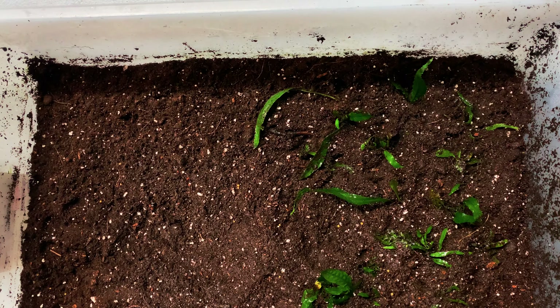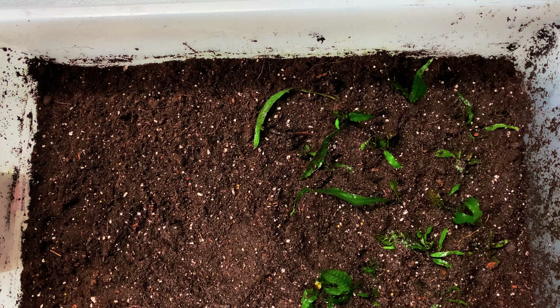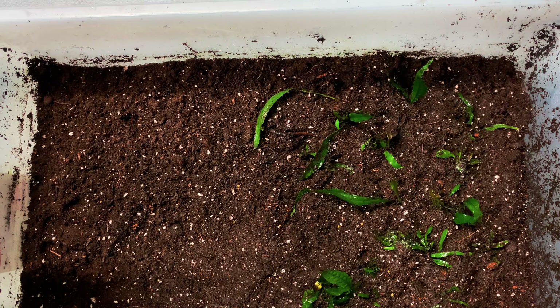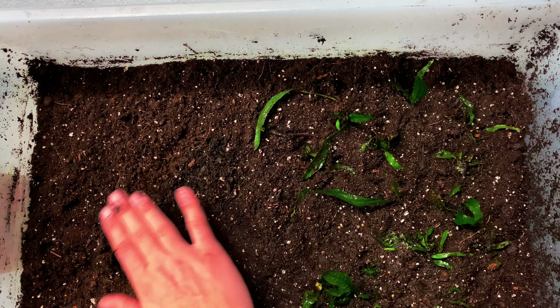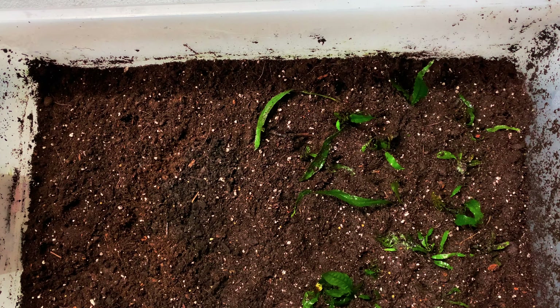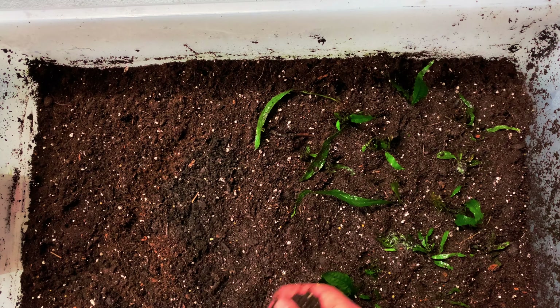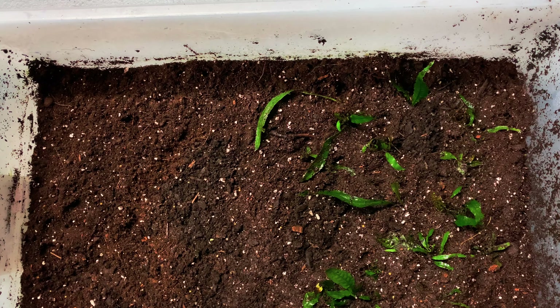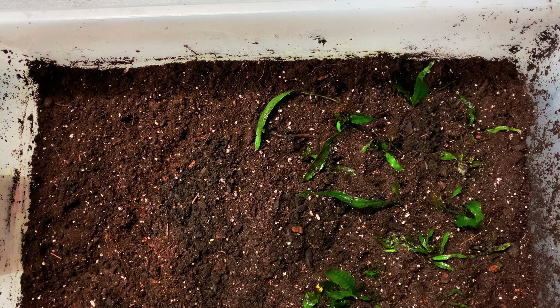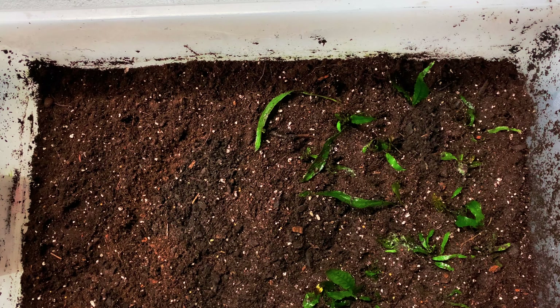I am going to take some soil from this other ecosystem that we have, just because it's already developed and it already has the critters that we want. There are some springtails in there, so we'll just sprinkle that in. If you don't know what springtails are, they're the main thing that keeps mold away, and hopefully we'll get some new colonies of springtails if they like this dirt. We do have different types of java fern here as well — we have java fern trident, which seems to do okay but definitely not as well as regular java fern.